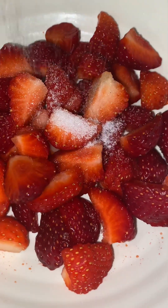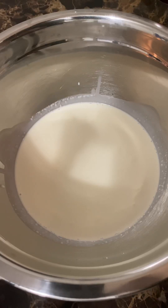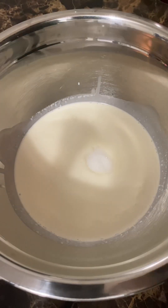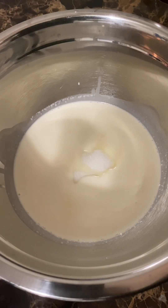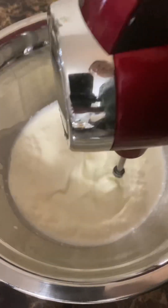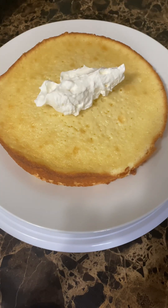So I have here fresh strawberries — we'll just put some sugar and let it sit for 15 minutes. I have one and a half cup cream and three tablespoons of sugar. This is our frosting with whipped cream.